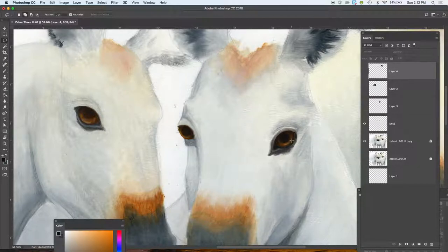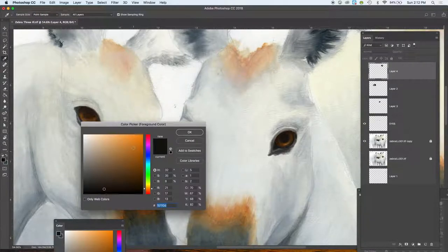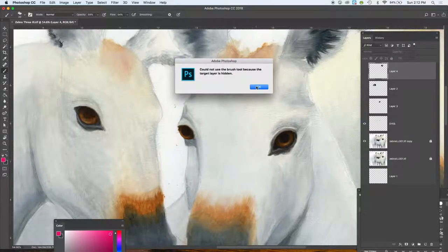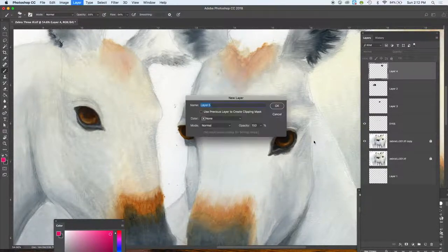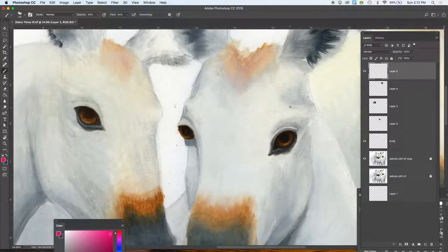When you're painting animal eyes, it's really important to remember that typically it's darker on the top. Give yourself a new layer — it's always good to work on a new layer. It's typically darker up here and lighter down there because light actually goes through the eye almost like a marble and comes out at the bottom. That's what you're going to see in most animal eyes, so really pay attention to that.